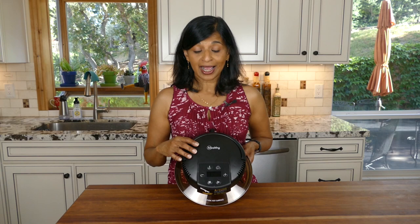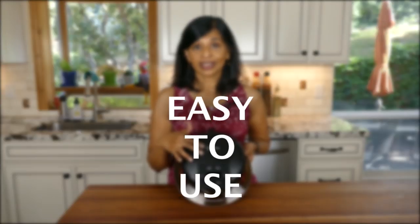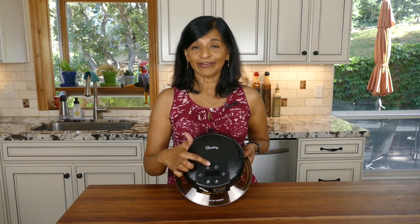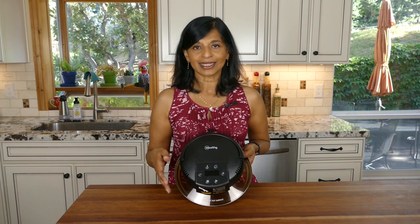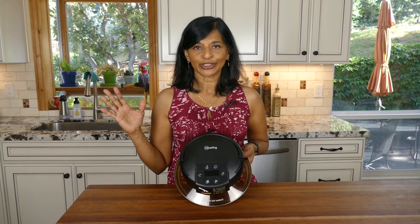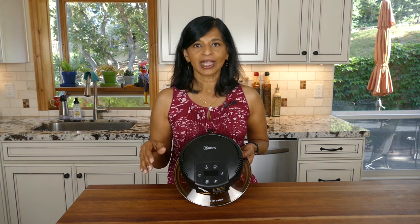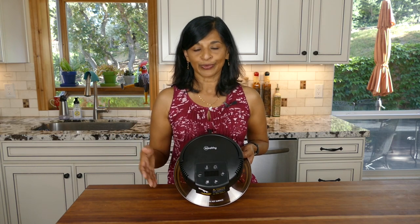Another reason I think this is a great product is the simplicity of the controls. You have temperature, time, and buttons to increase or decrease either of those, plus stop and start — and that's it. There are no bunches of presets and buttons to learn. It's really simple and you have all the control you need to cook whatever you want.